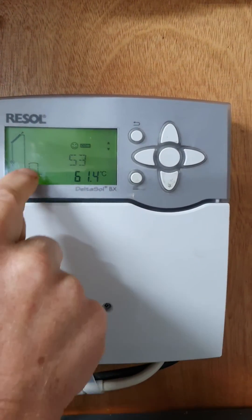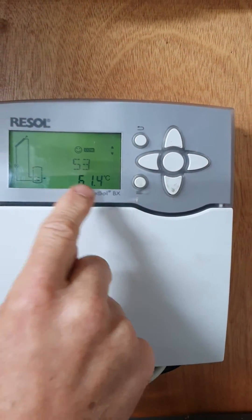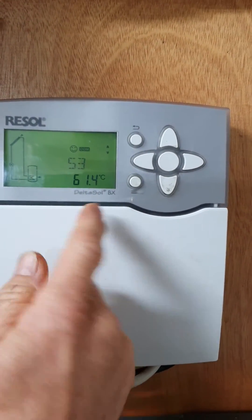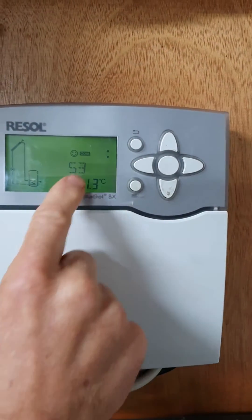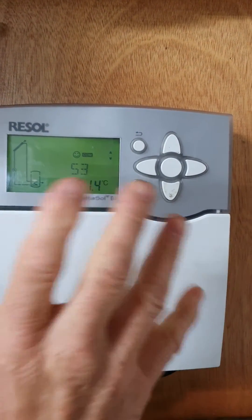S3 is sensor 3 — an extra sensor we install at the top of the tank, so that reads usable hot water. Here you can see the top of the tank is 61 degrees, which means plenty of hot water. This is the page to leave it on to keep an eye on your hot water temperature.